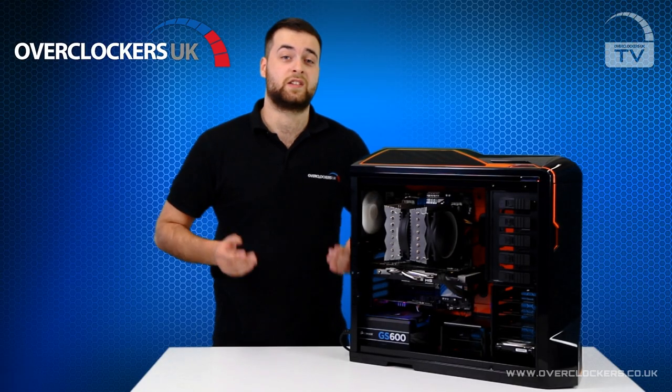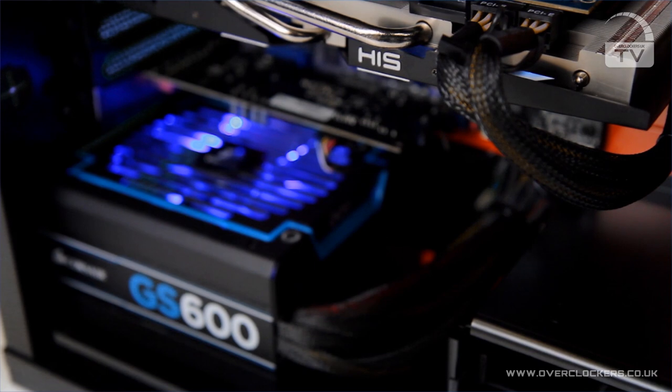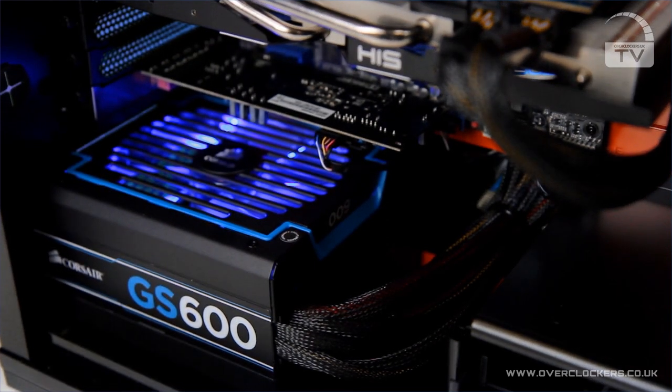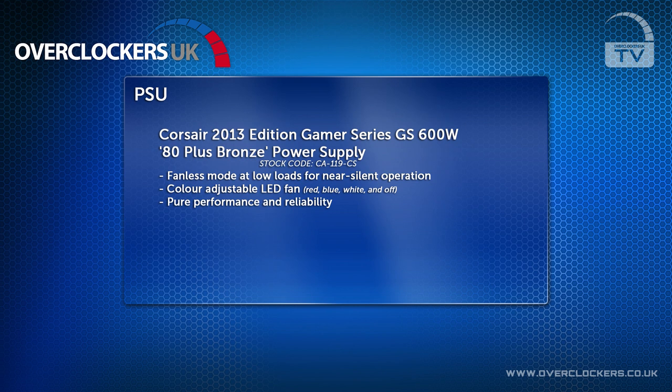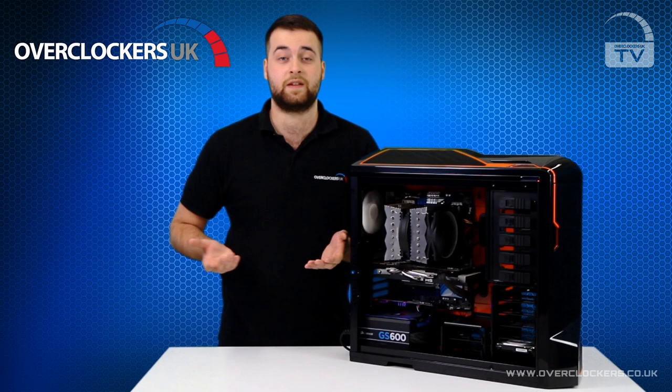The power supply we use in this system is the 2013 Corsair Gaming Series GS600. It features a semi-passive fan which only spins up on full when the PC is under load. So in times when the PC is just idling or you're just browsing the internet, the fan stays silent, which means your system is very quiet during everyday tasks.